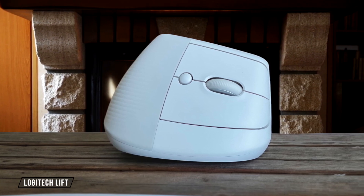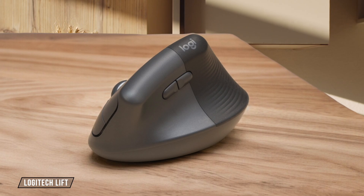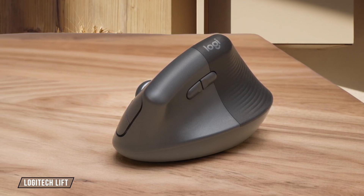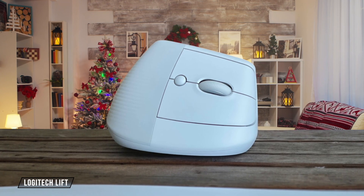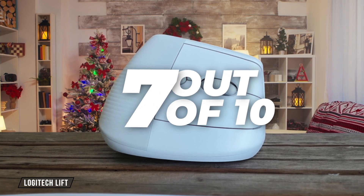The Logitech Lift features an unconventional vertical design that completely changes how you hold your mouse, which successfully removes pressure from the bottom of your wrist, but may simply relocate discomfort to a different spot. While it's great for small hands, larger-handed users might want to look elsewhere, giving it 7 out of 10.